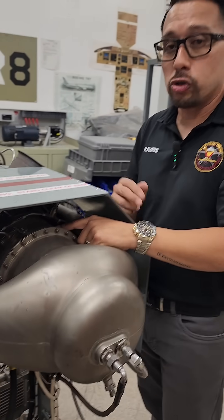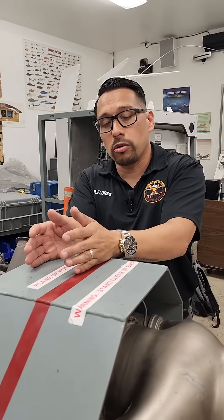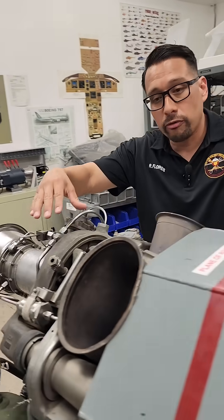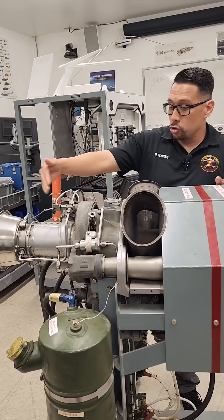This particular engine has two types of turbines: a set of gas generator turbines and power turbines. The gas generator turbine is splined all the way to the front — that's what drives your centrifugal and axial compressors so you can continue to deliver air for engine operation.